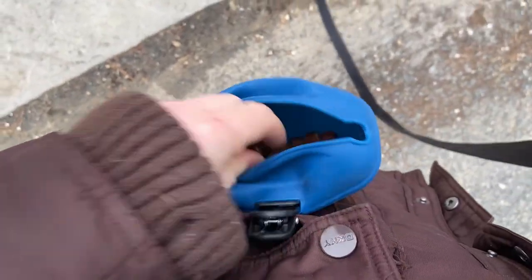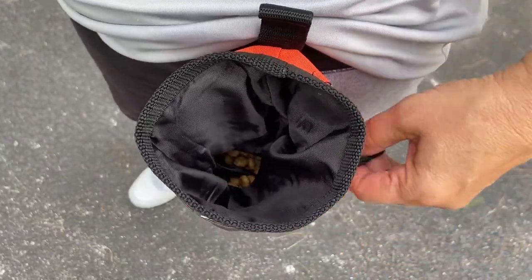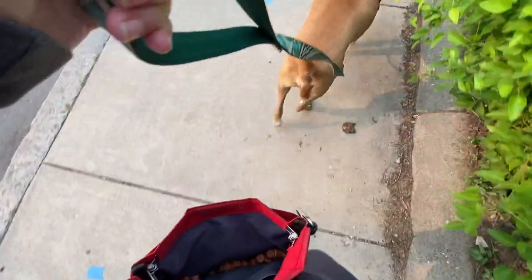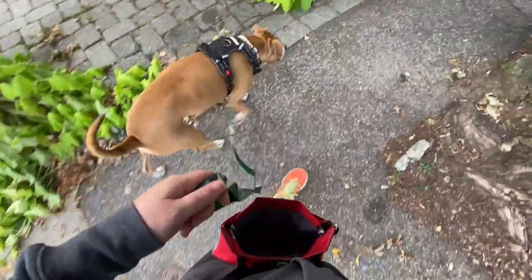I hope this review is helpful to you guys. Obviously there are a lot of different treat pouches out there, and the perfect one will depend on your needs, but I think the PetSafe is my favorite. Let me know what you think in the comments about which treat pouches you like best. Thanks for watching and don't forget to like and subscribe!